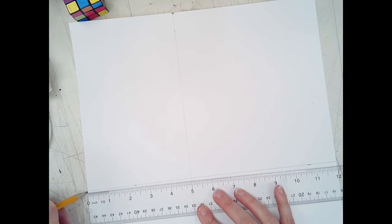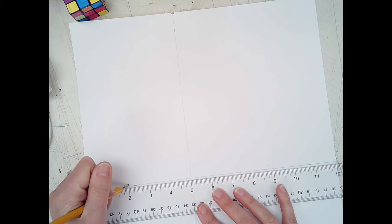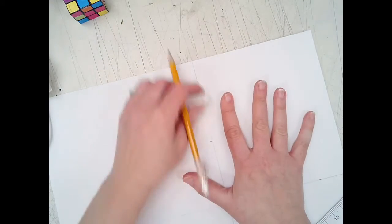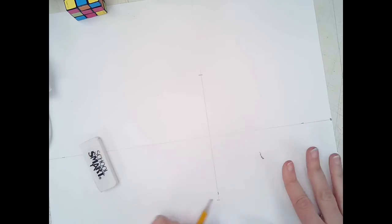The Rubik's Cube is going to be 6 inches tall. Turn your paper so the horizon line is now vertical, with the smaller half to the left and the bigger part to the right. Line your ruler up along the cube corner line, zero to the edge, and make a mark at the 2-inch and 8-inch positions — this determines how tall the cube will be. Then erase everything above the top mark and below the bottom mark to make it easier to see.